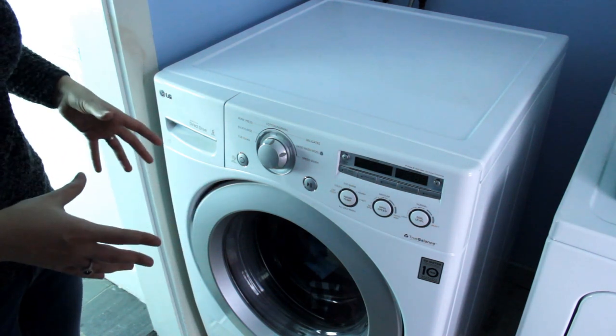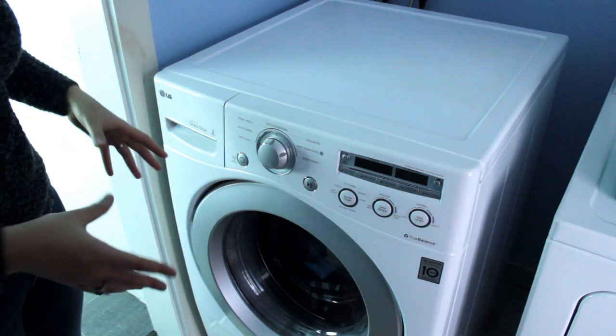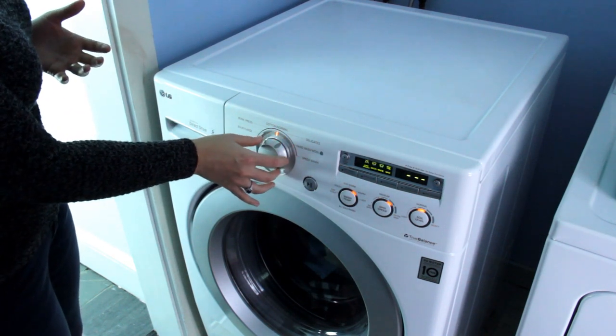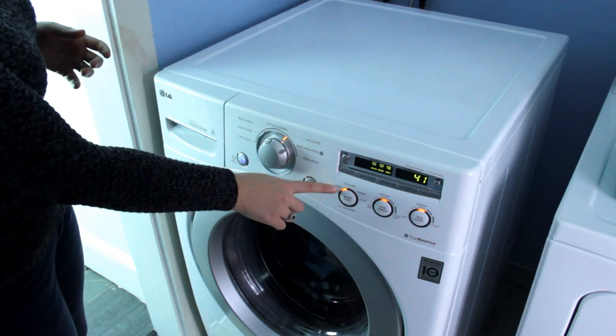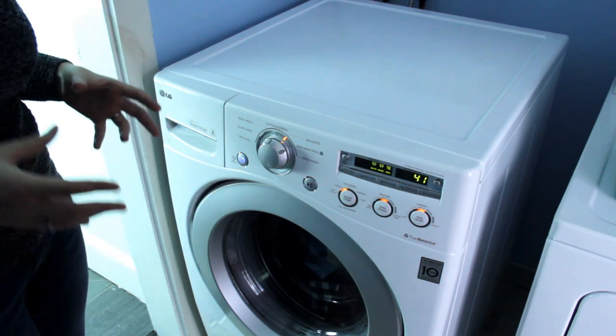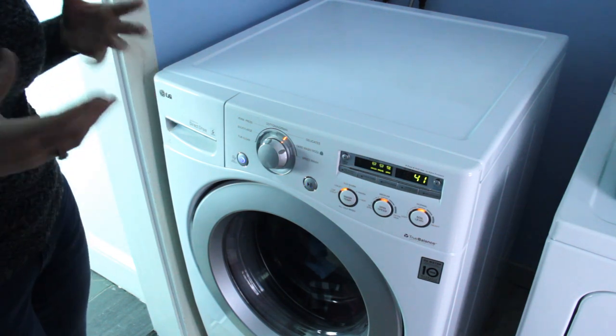Next up is setting the washing machine. For this load we have medium-weight colored clothes. I like setting all of mine to delicate and I like to make sure that it's cold. The only time you ever want to wash your clothing in hot water is if it is white and they are extremely dirty and smelly.